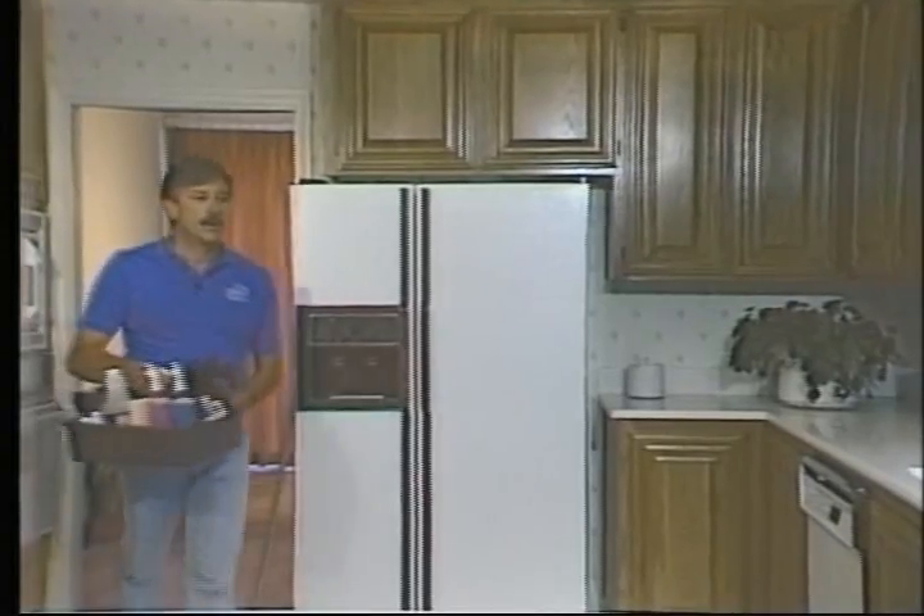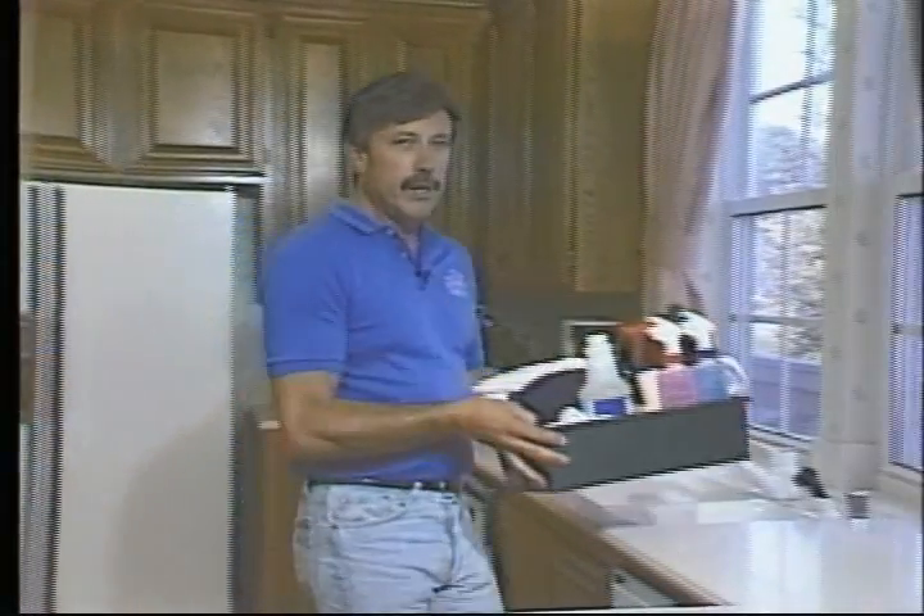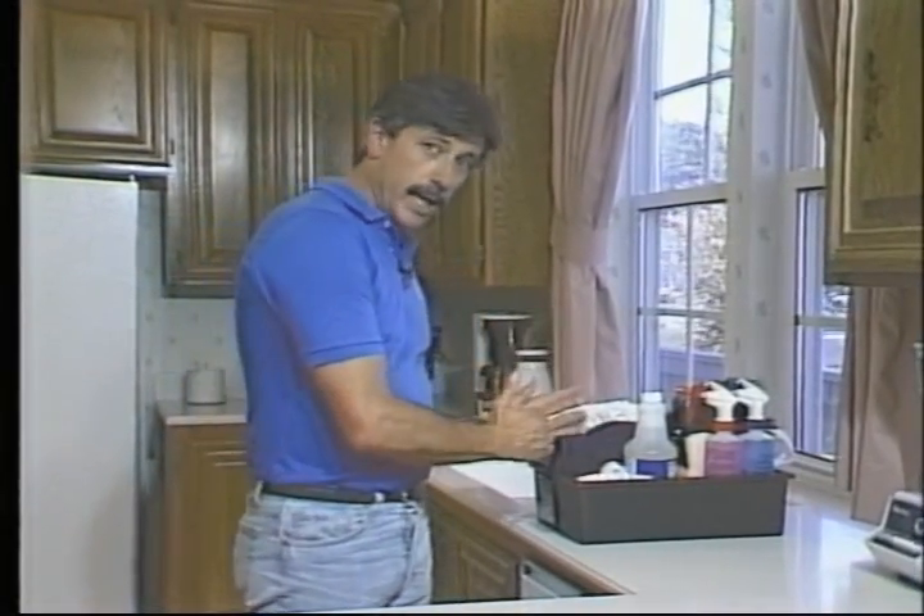First put your mop just inside the door and next put your carry-all tray on the counter. You're always going to start cleaning the kitchen from the same spot, and that spot is to the right of the sink.